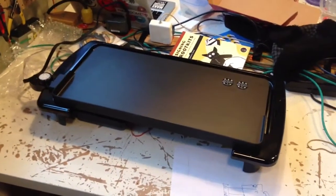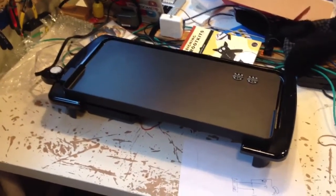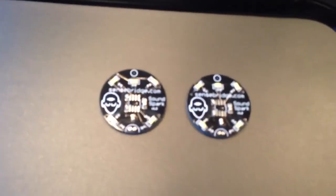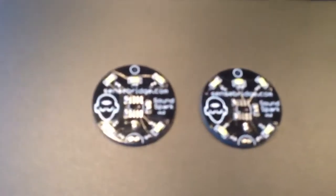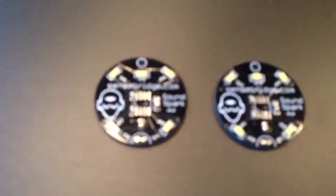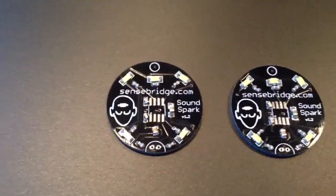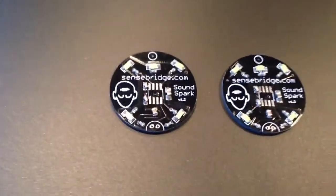This is a surface mount soldering test using our new griddle here at Hack Lab. These are the boards I want to solder — just two small SoundSpark boards. I just put some paste on and put some parts on. Not even all the parts are there, but it doesn't really matter for this test.